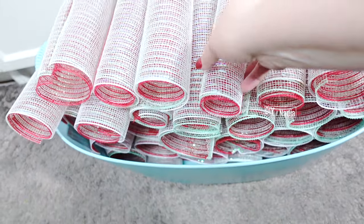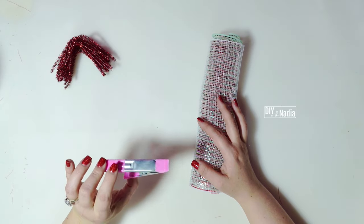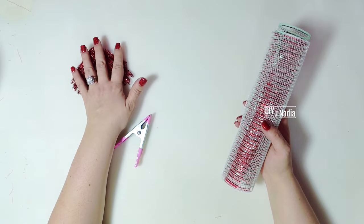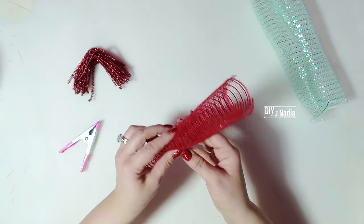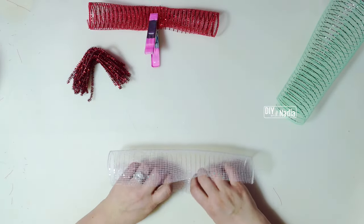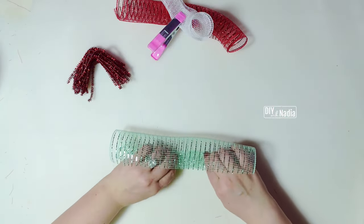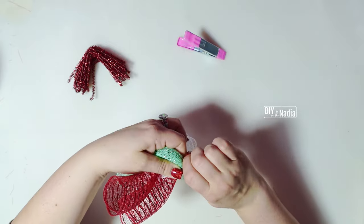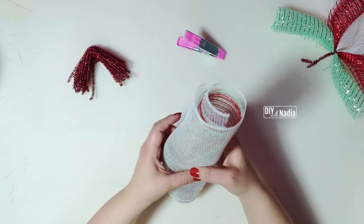Now it's time to start making our curls. All I'm going to use is this clip from the Dollar Tree — these come in a set of two — or you can use a clothespin or whatever you have on hand. All I'm going to do is let my deco mesh curl naturally. I don't like to curl them too tight because I want a big floofy wreath, so I just clip it, then crisscross the next one and add the last one. Now that I have my three curls, I grab my pipe cleaner and make it as tight as possible — two twists. Your curl doesn't have to be perfect because there are going to be a lot of other curls next to it.